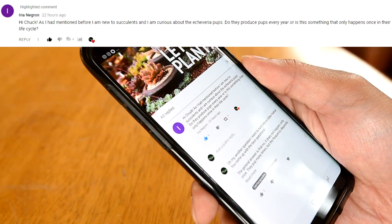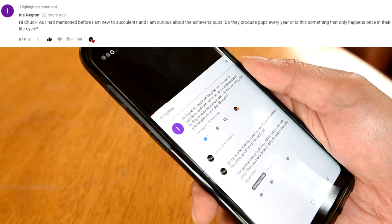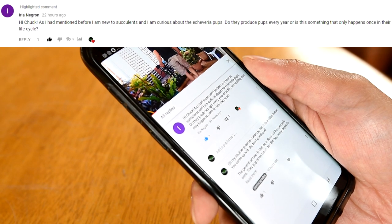Iria writes: 'Hi Chuck, as I had mentioned before I am new to succulents and I am curious about the Echeveria pups — do they produce pups every year, or is it something that only happens once in their life cycle?' Iria, first of all, you really come up with the best questions, so let's get right to it.